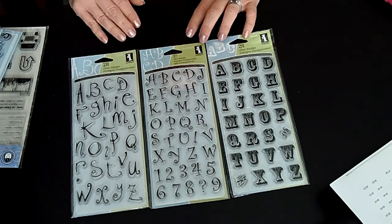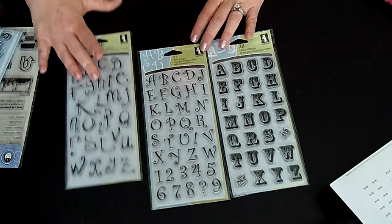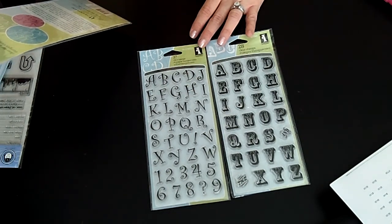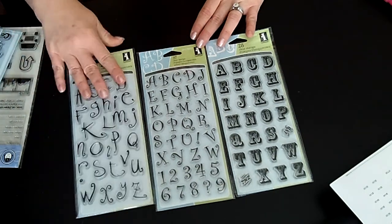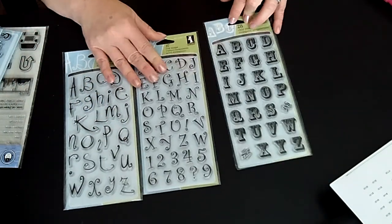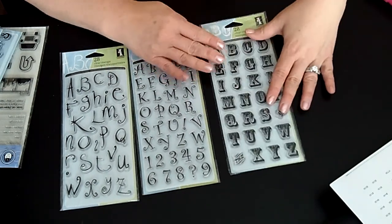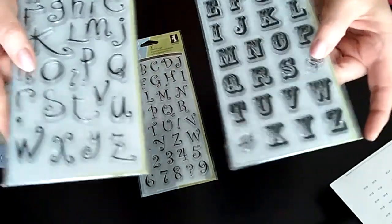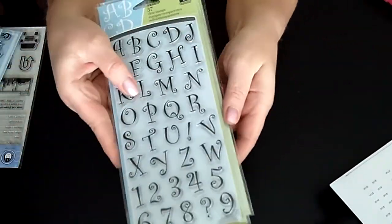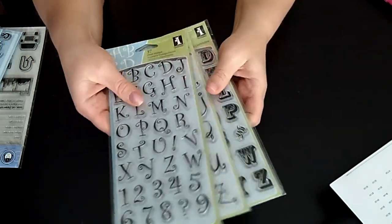These are three alphabet stamp sets, all from Inkadinkadoo. I'll give you the names: this one is Twilight Garden, this one is Curly Q which I really like, and this one I believe is Rosewood Alphabet. Really cute — I'm gonna hold them up so you can see them. Really cute alphabets, and yes you can buy them all in your local big name craft stores.